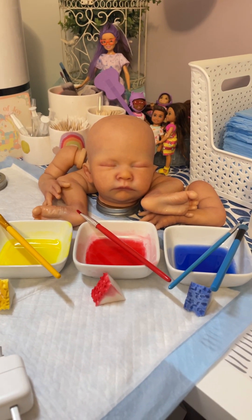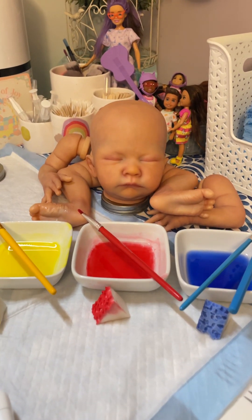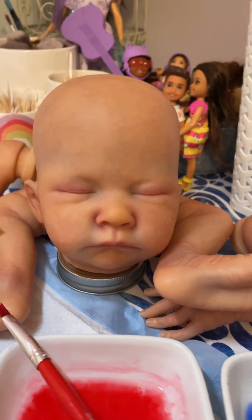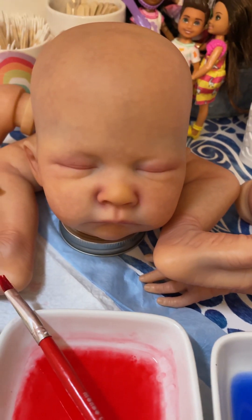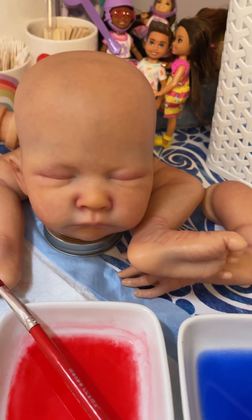In between layers I'll examine and see what I need to do to continue giving her the depth I want. When you're doing a baby, I want to give it a lot of realism. I'm also working on learning how to do dry skins and I'm going to try and attempt it with this one.